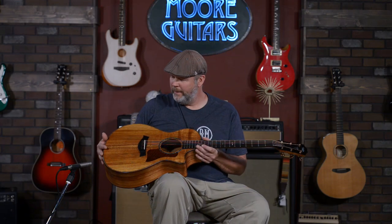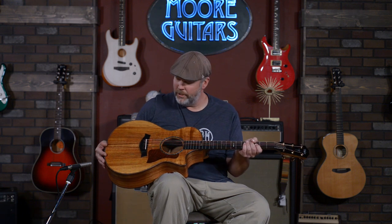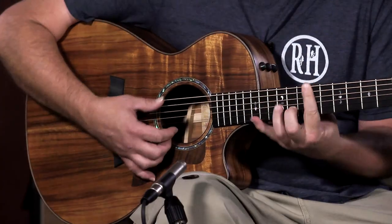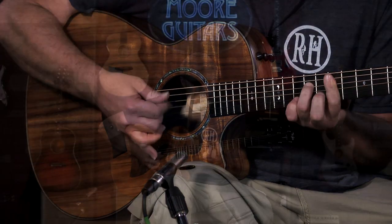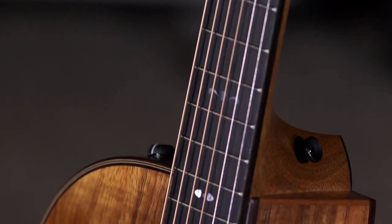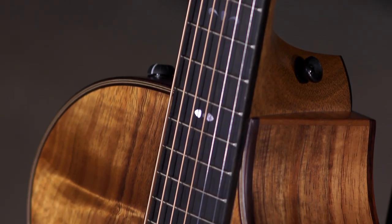Another thing that's really interesting about this guitar is just the finish. It's a satin finish, very thin. You can really feel the grain in the neck, and I believe that's why it probably resonates so well. Mahogany neck and the ES2 system, of course.